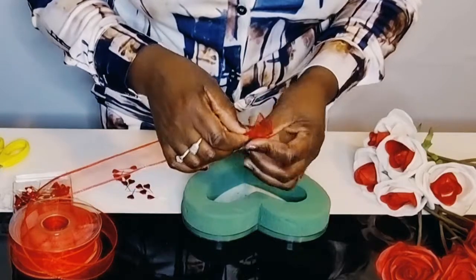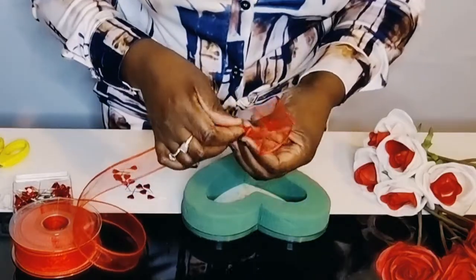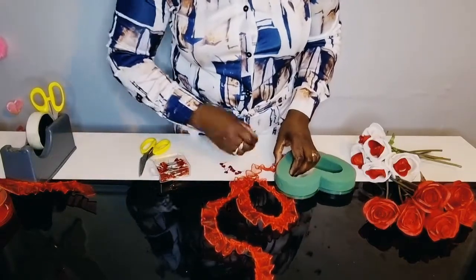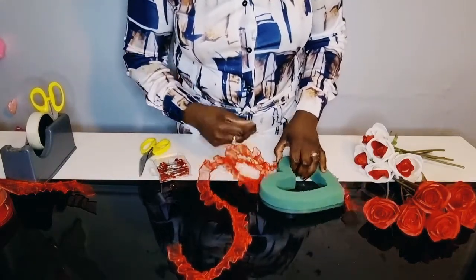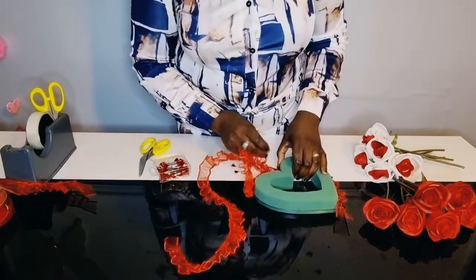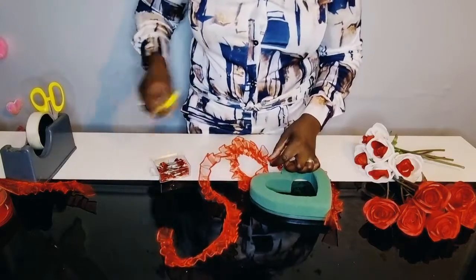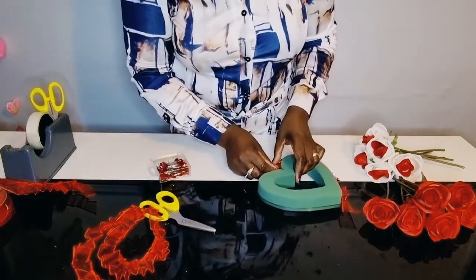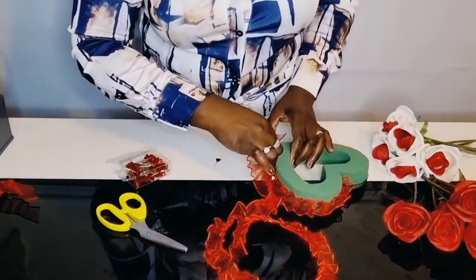Using your fingers, pleat the organza wired ribbon. Begin attaching the pleated ribbon using your pins. I will be attaching two rows going around the edge of the heart.